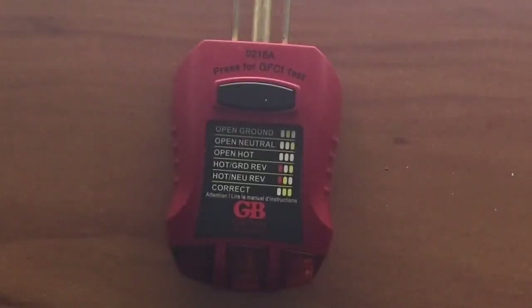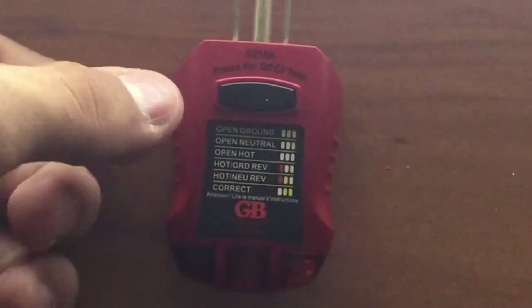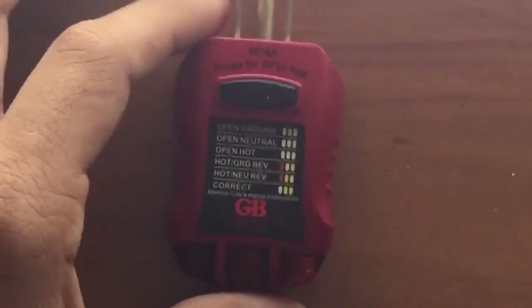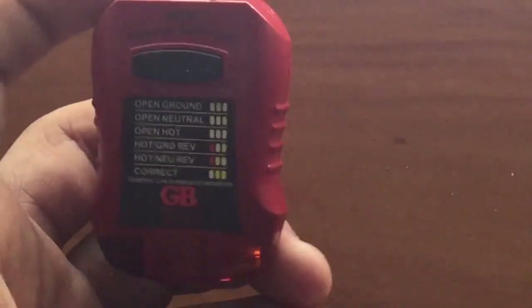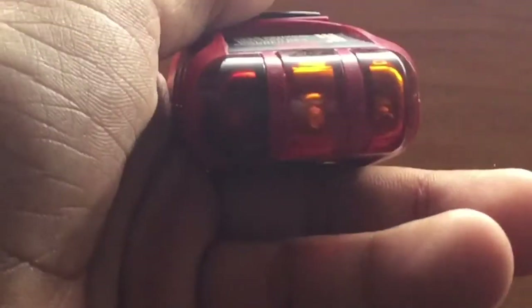Hello guys, so today I'm going to be making a review on this outlet tester. If you saw my last video, I actually reviewed this LED light I have, but for this video you're going to be seeing this outlet tester and also me testing what these lights do.